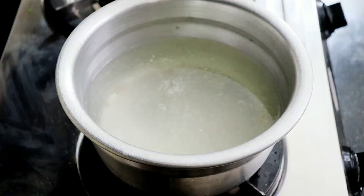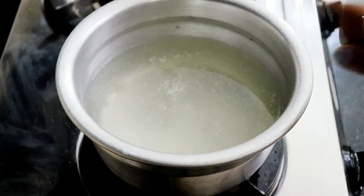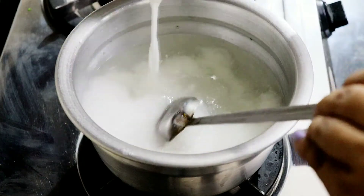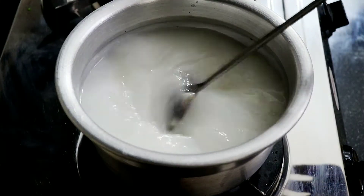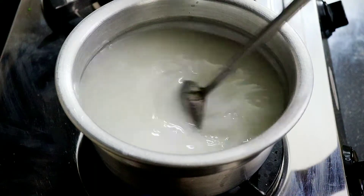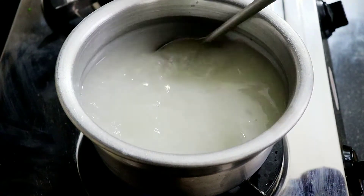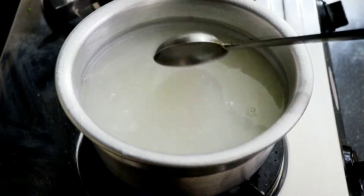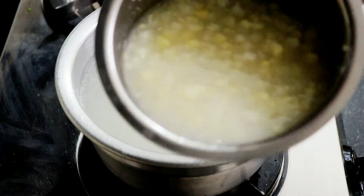Let's get started. I have a little bit of chicken, a stock of chicken, and a little bit of corn flour — 2 to 3 tablespoons of corn flour. I will mix it in a small cup. I will add sweet corn and add it to the pan.